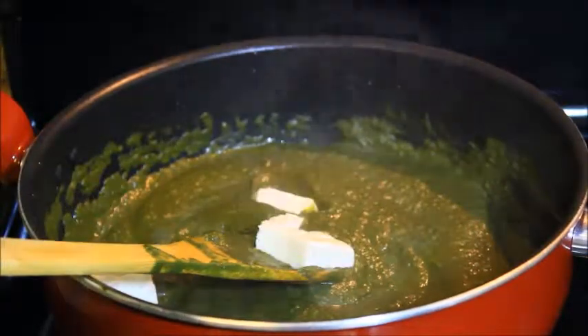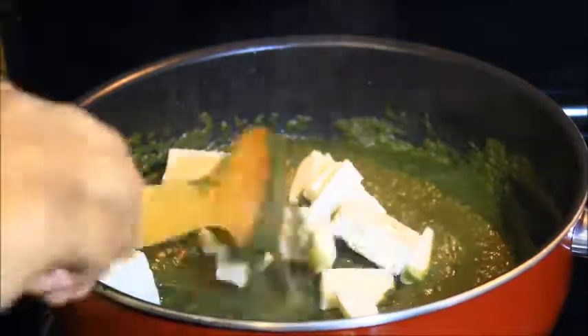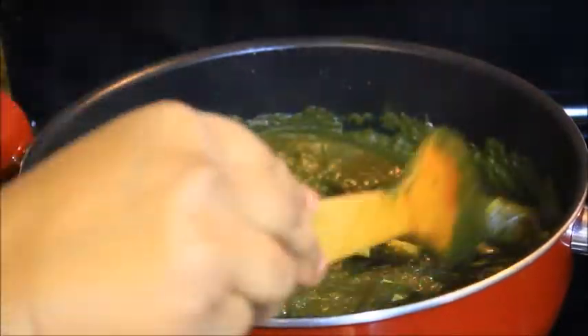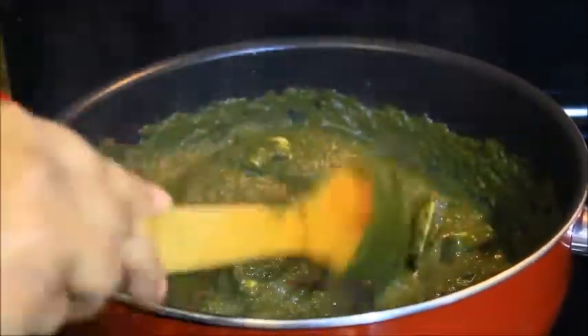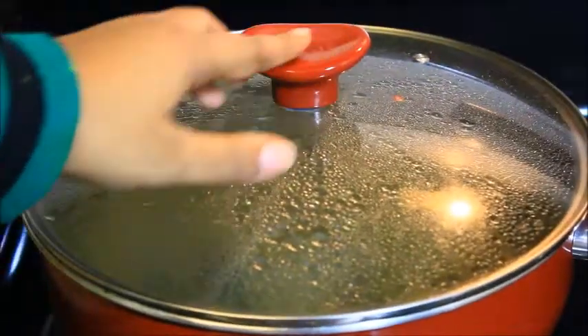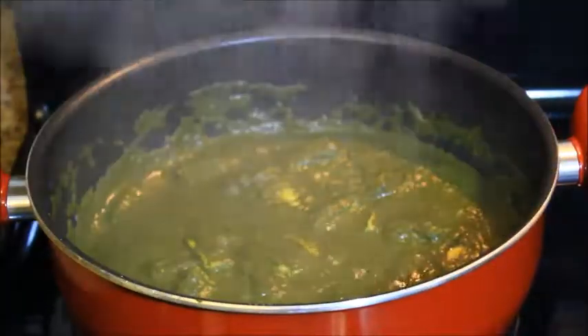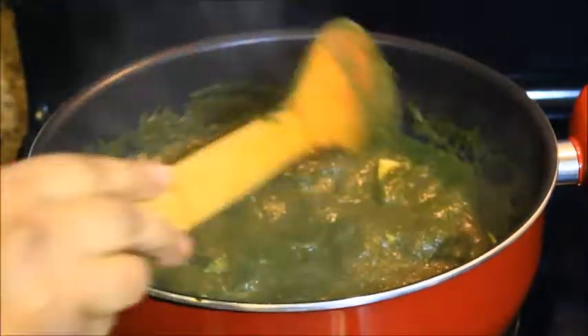Then I added about 50 grams of paneer, the cottage cheese. Mix it well and cover it for 5 minutes. As you can see, my Palak Paneer is ready now.